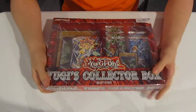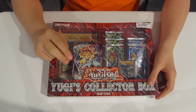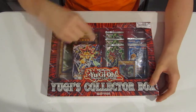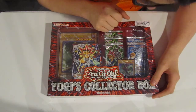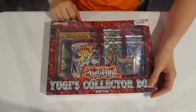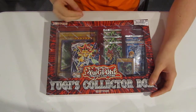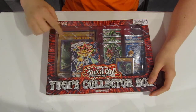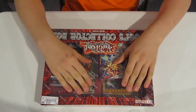It's Yugi's collection box! I think I know what's in here. What you get in here is the original reprint of the starter deck for Yugi, three of Yugi's packs and three of Kaiba's packs, and one rare Dark Magician and one big Dark Magician. The price for this is about $20, it says on the price tag right now.